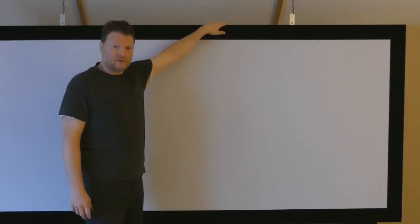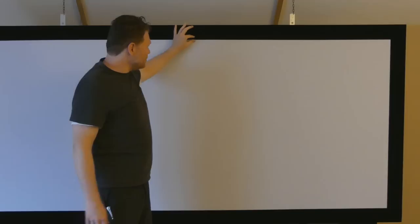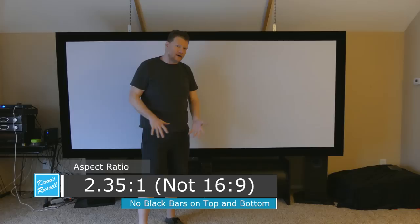Also on this, I put this felt up top here — this is just what I got on Amazon. It's four-inch felt that basically allows me to kind of over-scan the image just a little bit. And so the image goes up slightly over this and I get a perfectly rectangular image. I'm not seeing any of the screen on the top or the sides or the bottom. This screen is a 2.35 to 1 ratio screen.